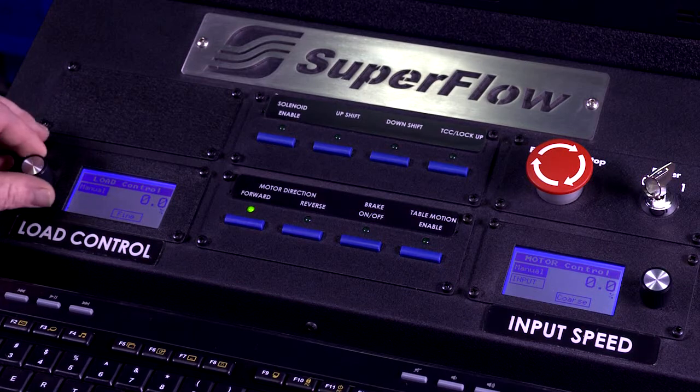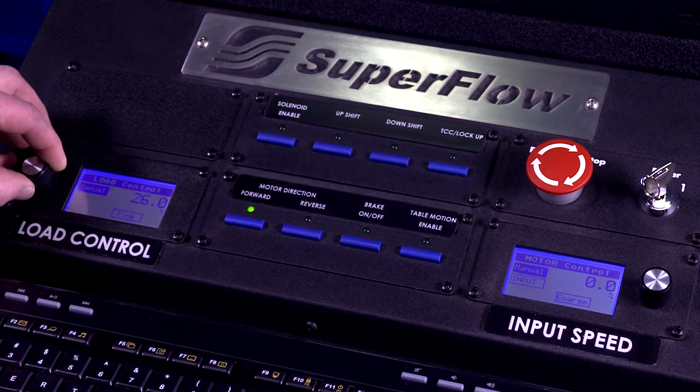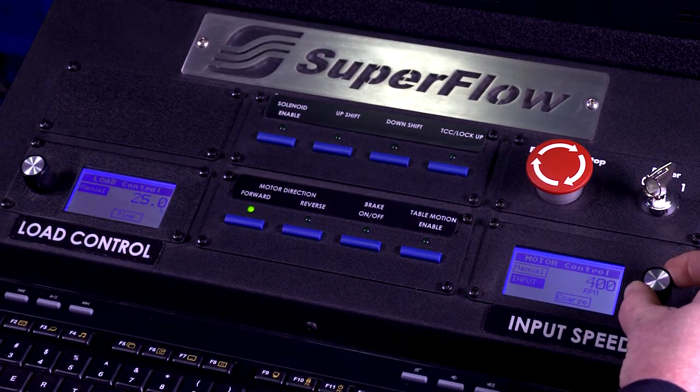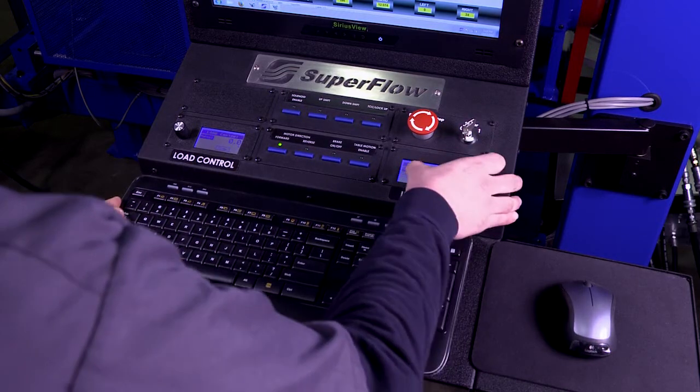Input speed is controlled in either RPM or pound-feet of torque on machines equipped with the optional input torque feature. The load control knob can be set to control either percentage of load from 0 to 100% or to output torque in pound-feet on machines equipped with the optional output torque measurement. Both controllers can be set for fine, medium, and coarse adjustment directly on the touchscreen.